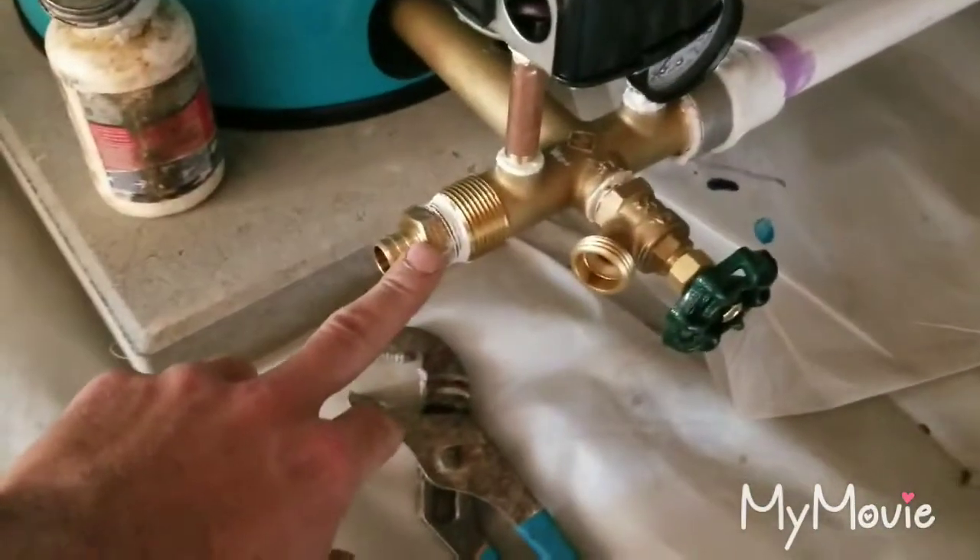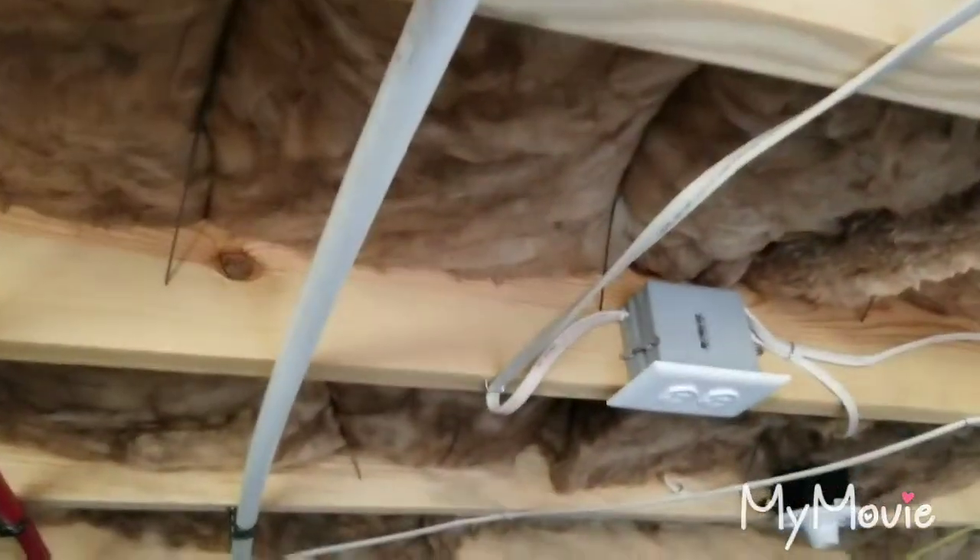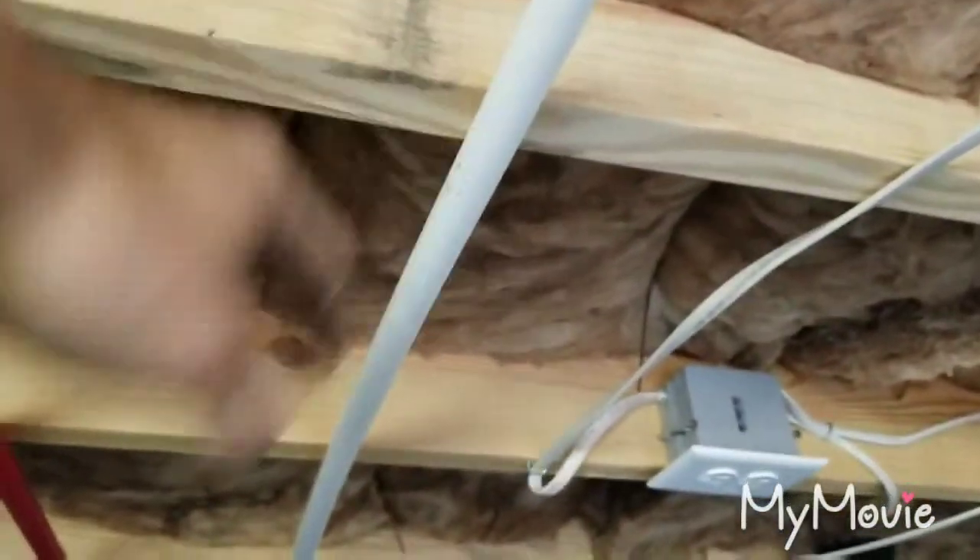We're going to tighten this up — I've got some pipe dope on there. We're going to come out of this, elbow a 90 up, put a valve here, come up, mount our filter, go out of our filter, put another valve, and then we're going to T right into this line right here.